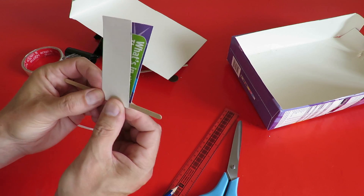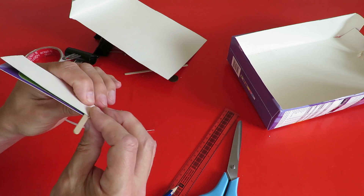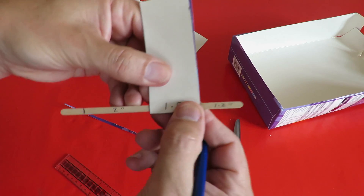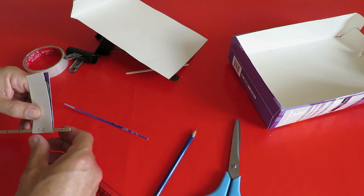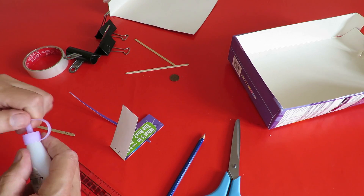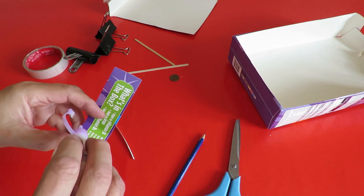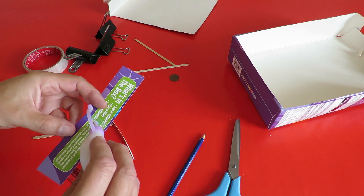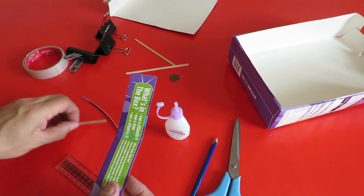What I'm going to do is glue it onto there and then fold it out again. That was much more glue than I needed.